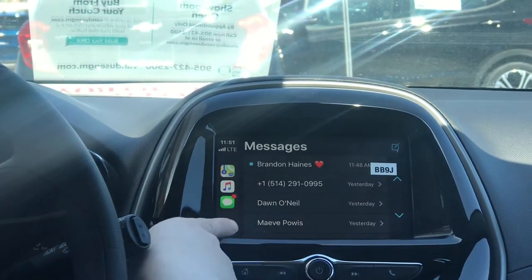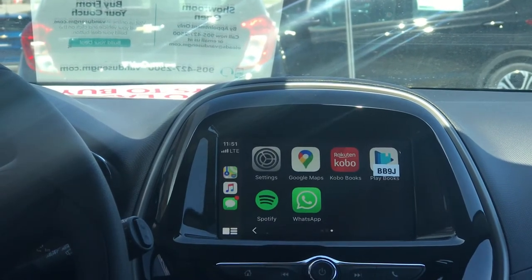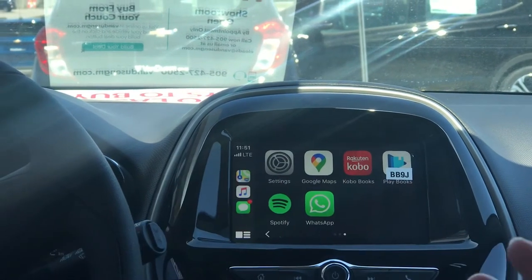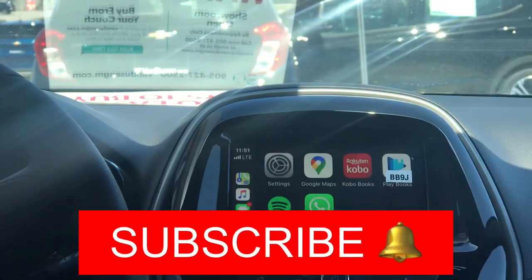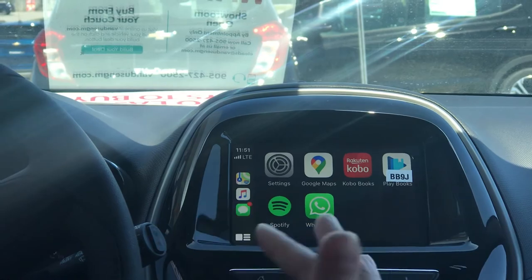You can also use any applicable app — Spotify, Waze, which is really popular, or XM Radio can all be streamed through this system. So you don't have to have a super intense radio setup; you just need Apple CarPlay to have everything at your fingertips.